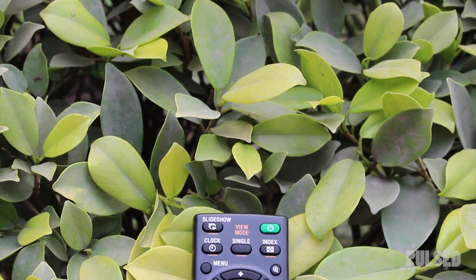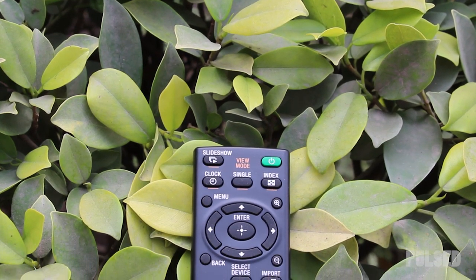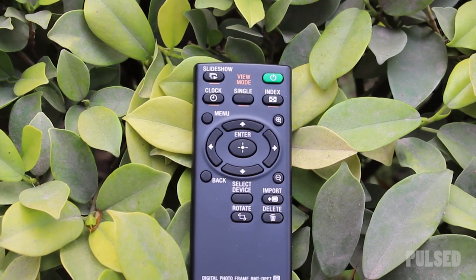All the photos can be slideshowed with the automatic option or with the help of the remote. It can also be controlled through the wireless remote which is bundled with the photo frame.